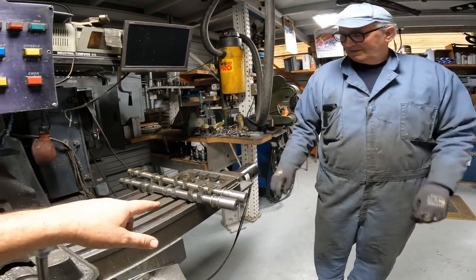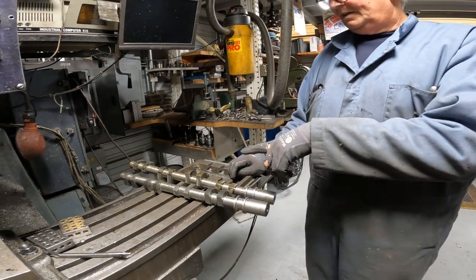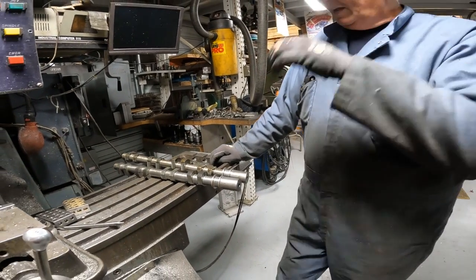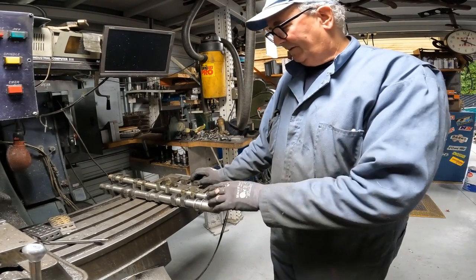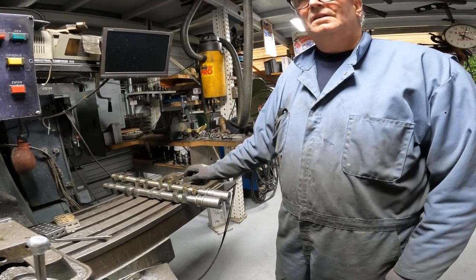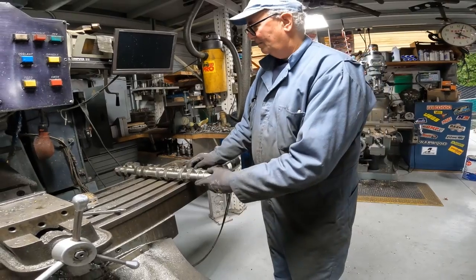So when these go down to Snyder, do they copper them? Yeah, these will be coppered. Then they'll rough it in — a rough that's real close, within about 30 thousandths to the finish grind. And then they will send it out for heat treating. Then they'll finish grind them. They'll do all the bearings and the cam lobes. Hopefully we'll be able to get down to Snyder and watch them grind these — maybe the profiling.